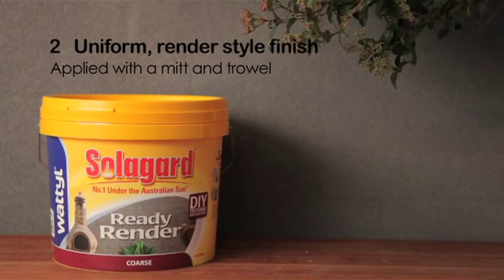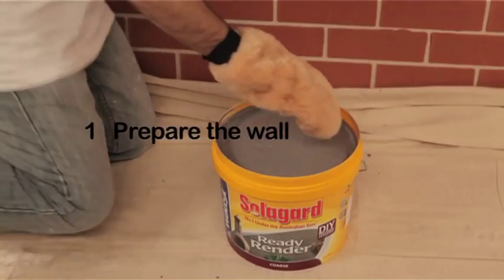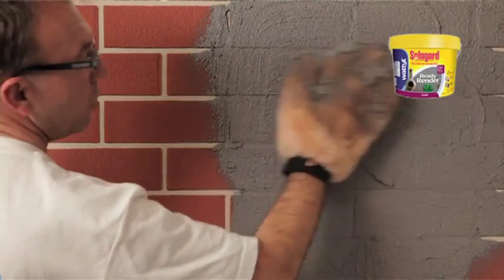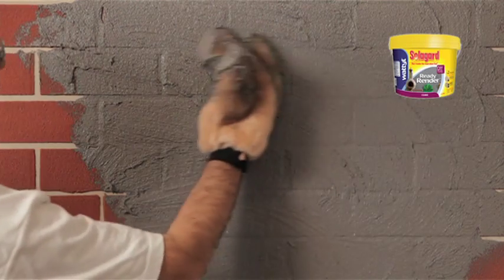The second SolarGuard Ready Render Course Finish is the uniform, smooth, render style finish. First prepare the wall. Scoop the product onto the mitt and cut in as you apply. Spread over the surface in a random sweeping motion. Work in sections. Do not over spread. Do not over apply in raking or mortar joints in brick or block work as the texture will sag.